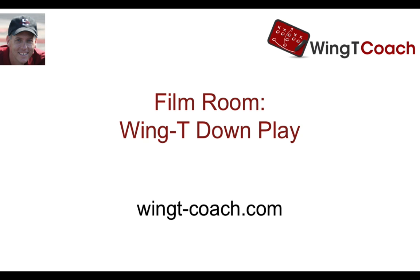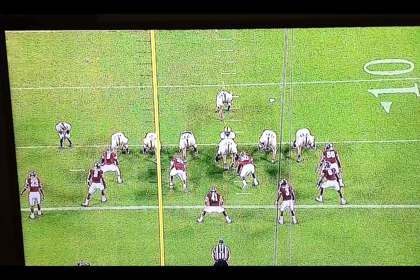Let's look at the Wing-T down play. This is a bread and butter whenever we install our wing-T set. I love the play, and I was watching the Army-Temple game this weekend, and lo and behold, Army is kind of a flexbone, outside veer type offense, but they always mix in some different concepts, and they ran just a great down play.